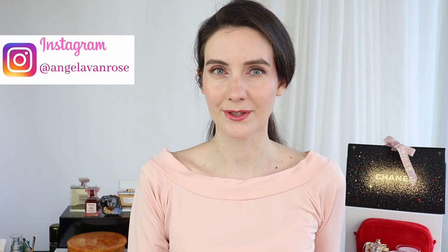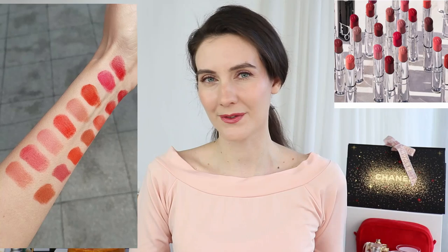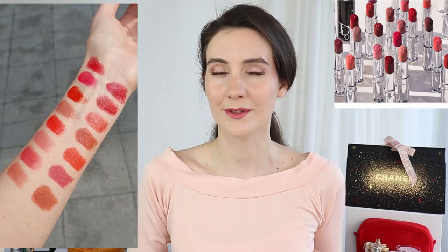Hi friends and welcome to this video. Today I'm going to be talking about the new Dior Hydrating Shine Lipsticks — the new refillable lipsticks from Dior. I'm going to show you a lot of swatches. As I promised in one of my previous videos, I was able to go to my Dior counter and swatch a lot of colors for you. I'll be showing you really high quality footage filmed in natural light.